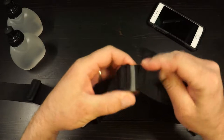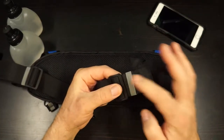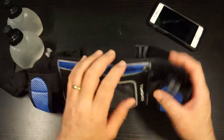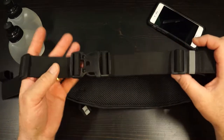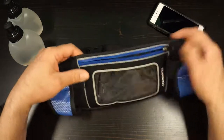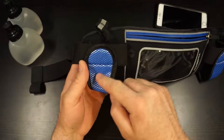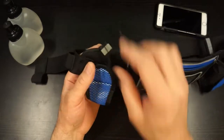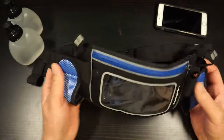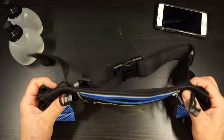It does have some reflective striping or accenting, which will be on the back or sides of the belt when you're wearing it. All the silver accenting and little tabs are reflective. I'll throw up a picture or two of it at night so you can see the reflectivity — that's a good feature.